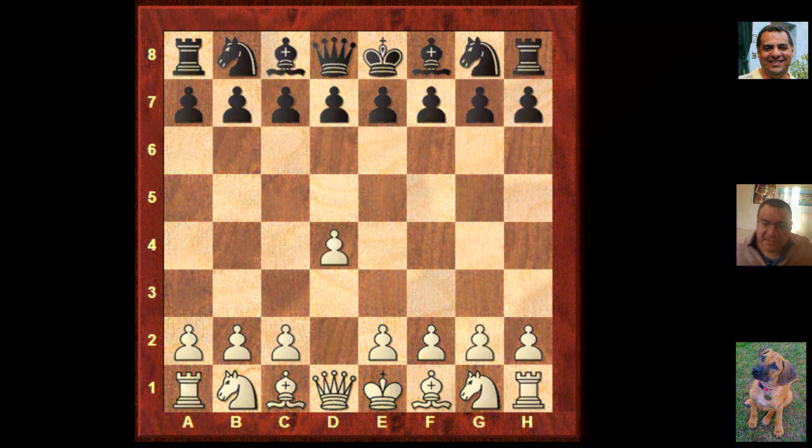So it's against Gligoric with Kasparov playing white. D4 and Knight f6 from Gligoric. C4 and we have e6, so it's an invitation for a Nimzo Indian.